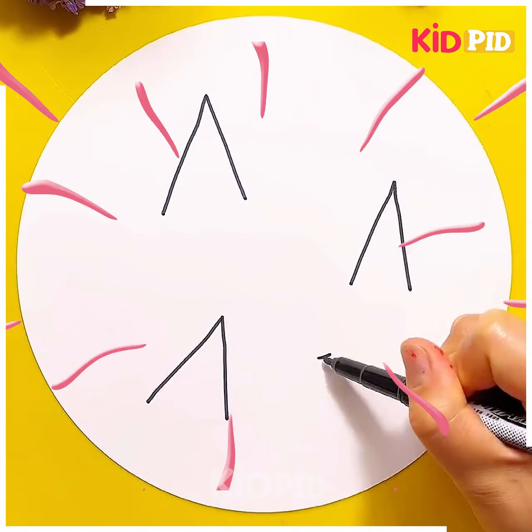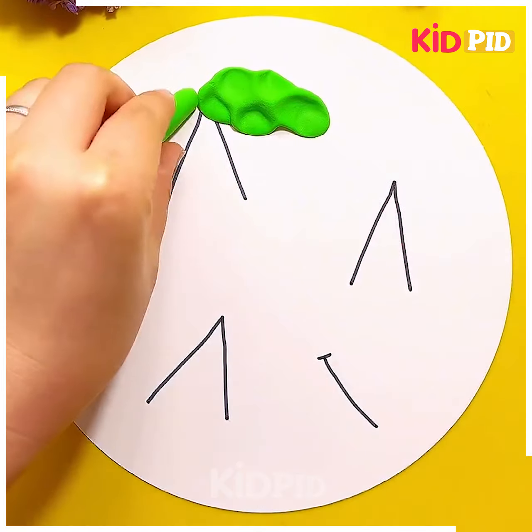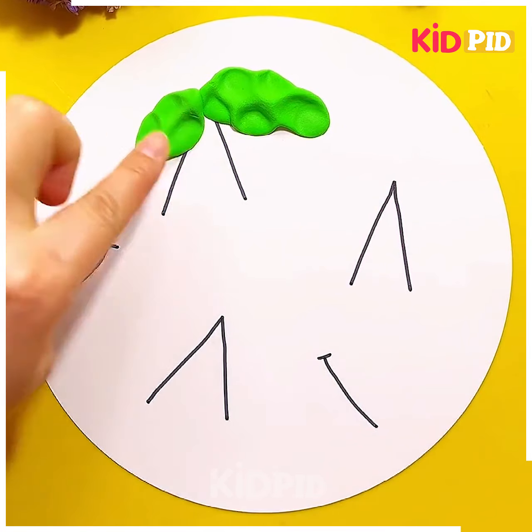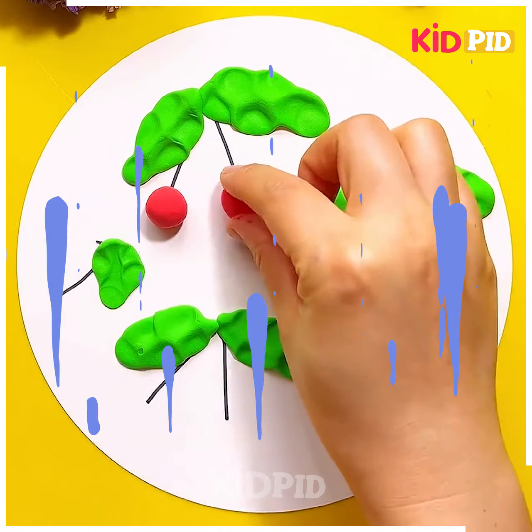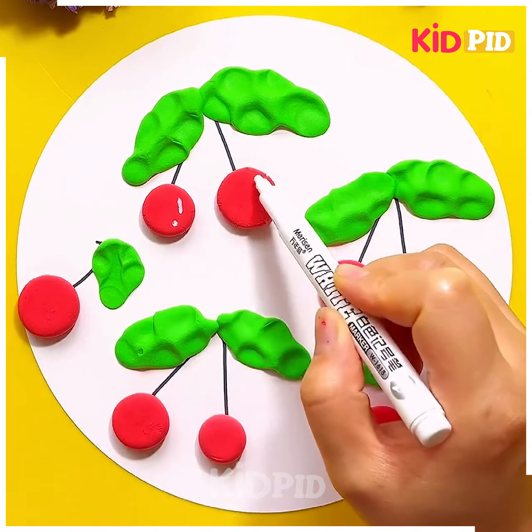The next activity is best suitable for kids between the age group of five to six. All you need is some clay — you just have to make some slanting lines in the shape of the letter A. After that we are making these cherries. See how easy this one is — it's best suitable for small kids.